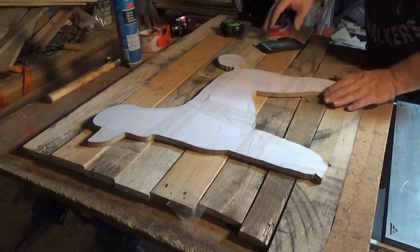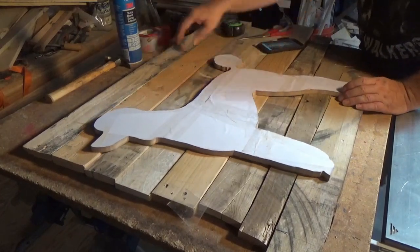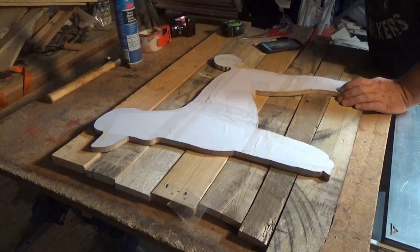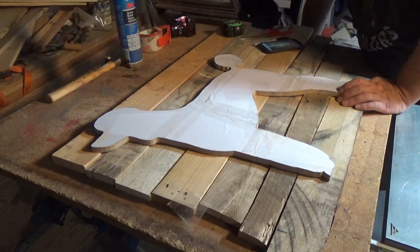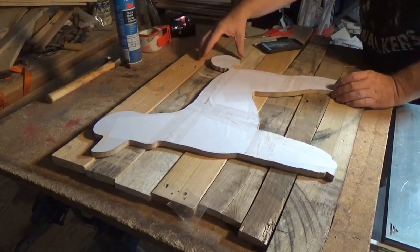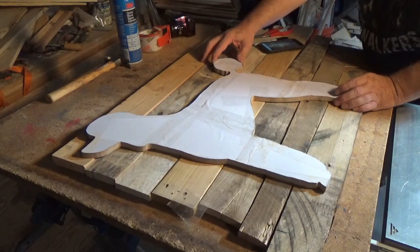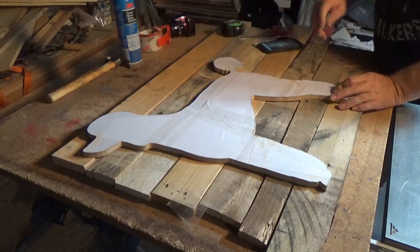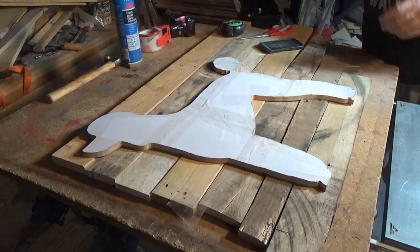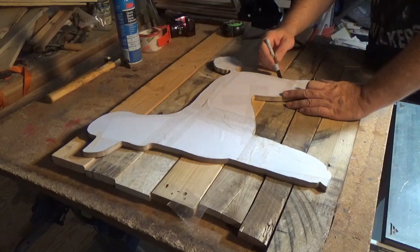Now that we have it cut out, we're going to size up our pallet wood. We're not going to need that piece. So we want to get the pattern positioned on the boards how we want it, then I'm going to take a marker and trace.